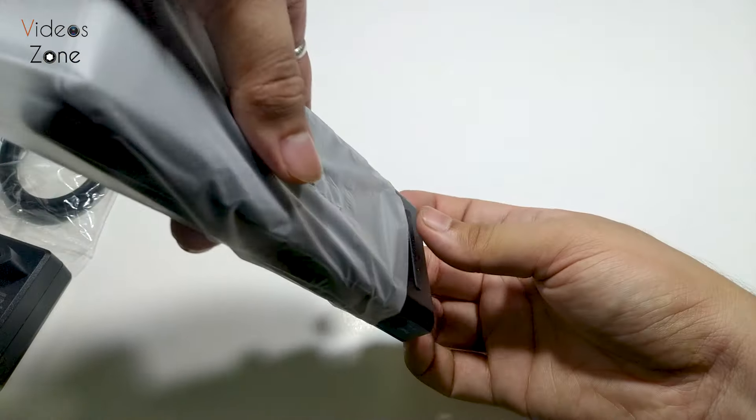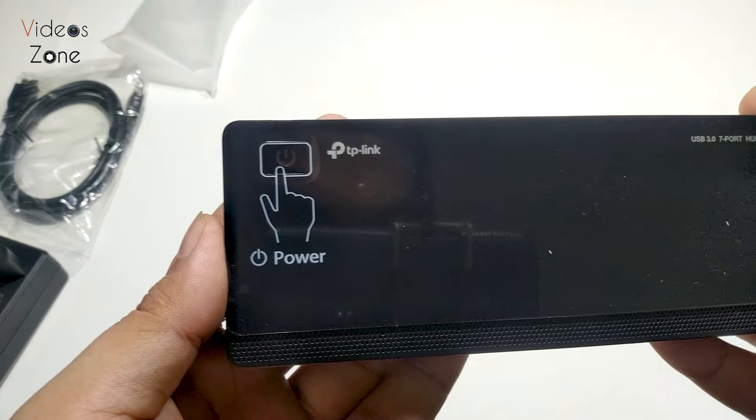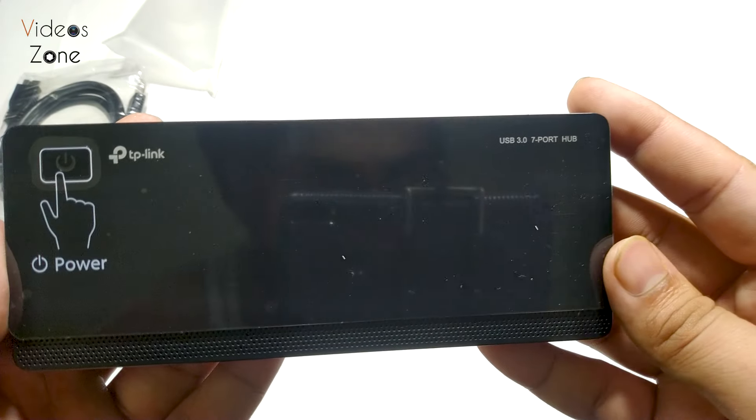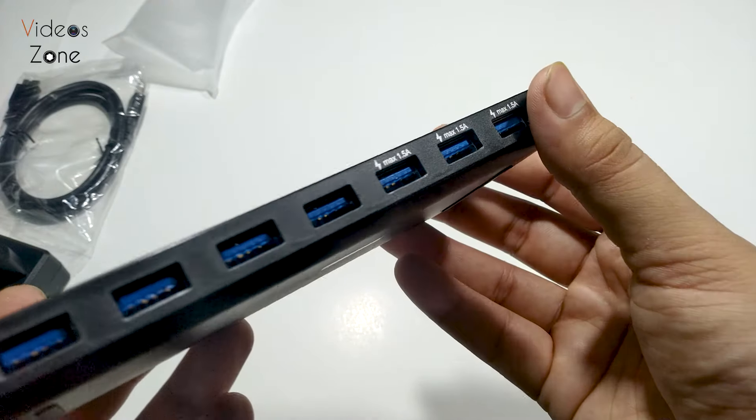Now let's take a look at the USB hub itself. It is very beautiful and feels very premium. We have a power button and USB 3.0 written there with the TP-Link badging, and we have seven USB 3.0 ports.